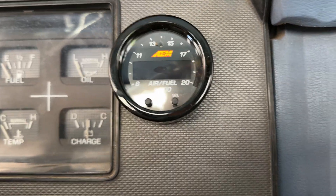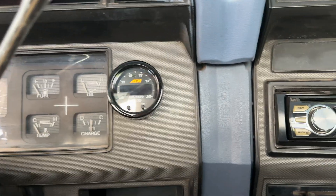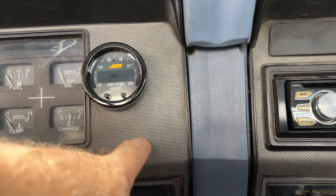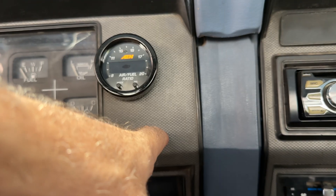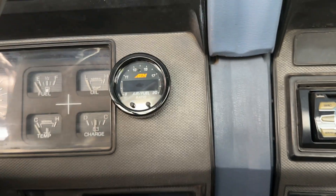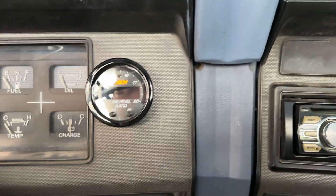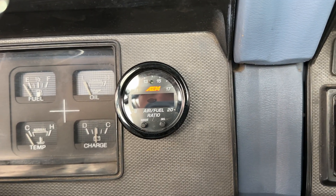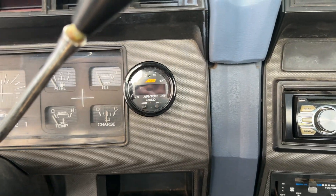Unfortunately I couldn't mount the gauge centered on this dash panel because right down the middle there's a plastic support beam behind it and I couldn't drill into that, so I had to offset it. It looks kind of ugly, but I'm probably going to end up replacing the whole dash at some point anyway. So I'll put it on here like this and hopefully that'll work for now. Now I just need to get the wires run to it.